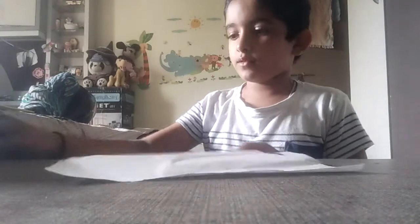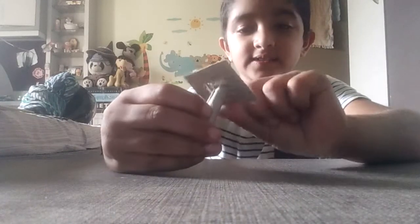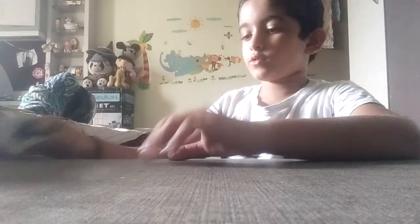Hi friends! I built a stamp color. You know what I'm doing today? I'm doing a homemade stamp. Look at this, I have an S. Yes, yes. Let's go!